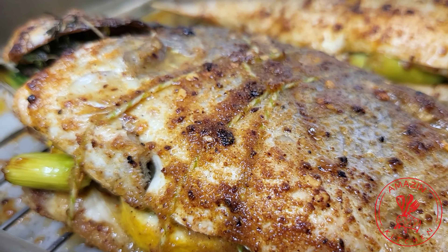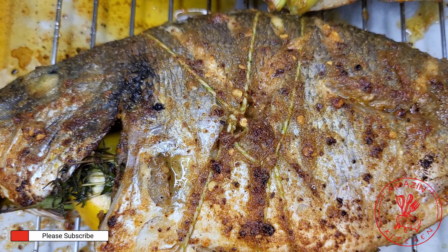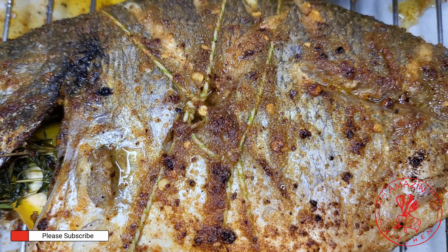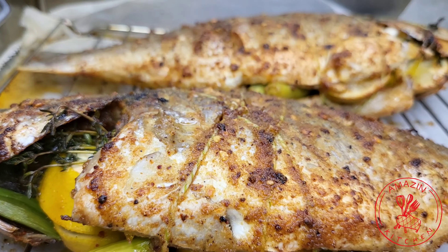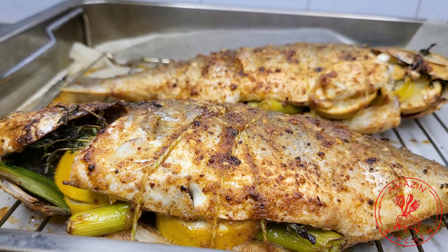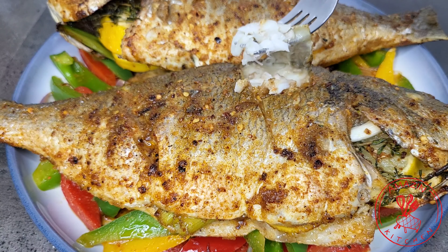Hi guys, welcome back to my amazing kitchen. My name is Abba. Our YouTube family is 3k strong and so I'm super excited to be coming your way today. Let's celebrate this milestone with some delicious grilled sea bream.